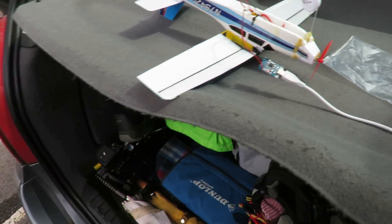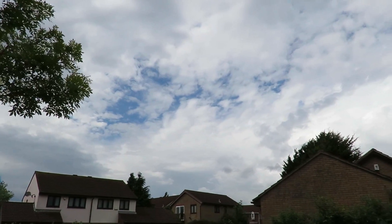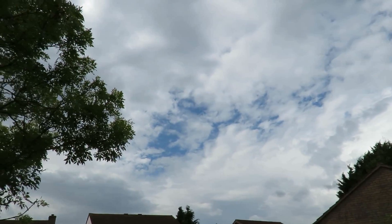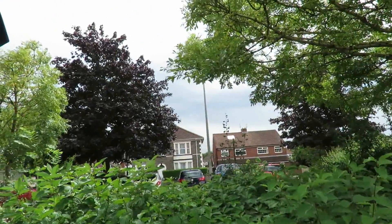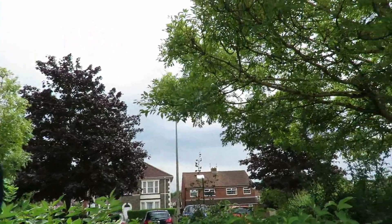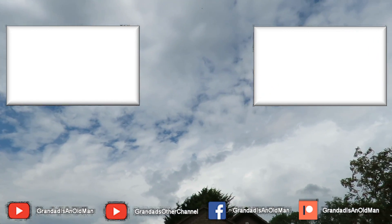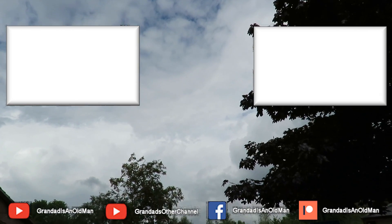So we've come out here, what I'm hoping is I'll be quick enough to give it a quick flight in between the showers because depending on where we look there's some big black clouds out there. At this very second the Sun is shining. We're going over to Warmly Forest as it's called, which is a bit of land that I do this sort of flying on as long as there's not too many dog walkers around.